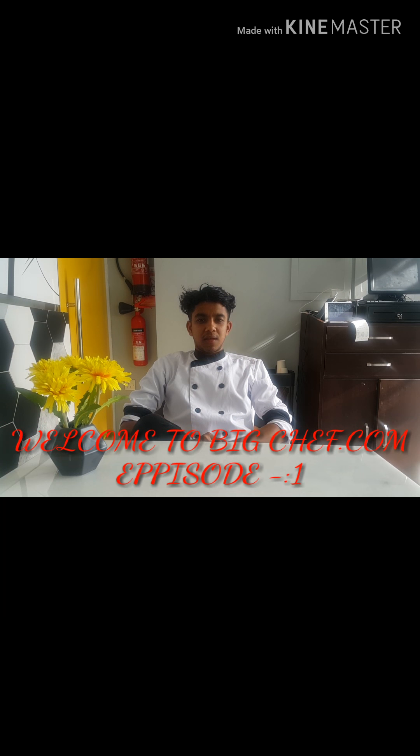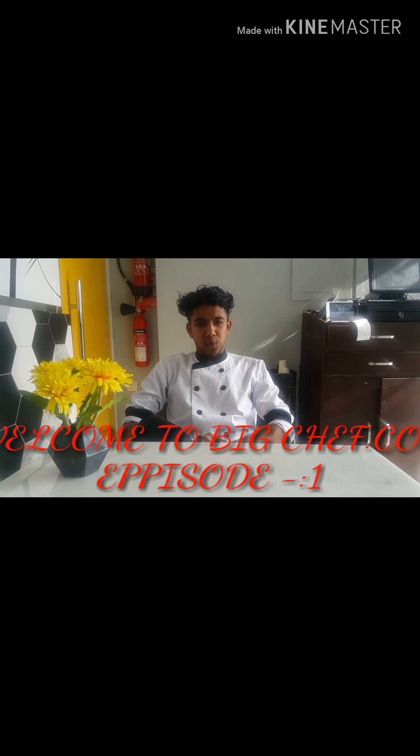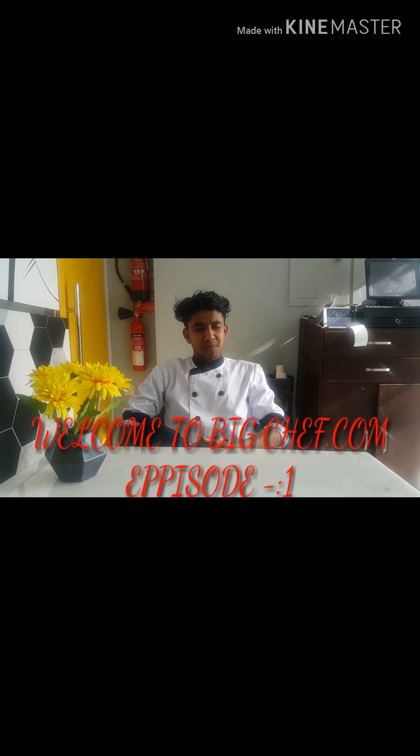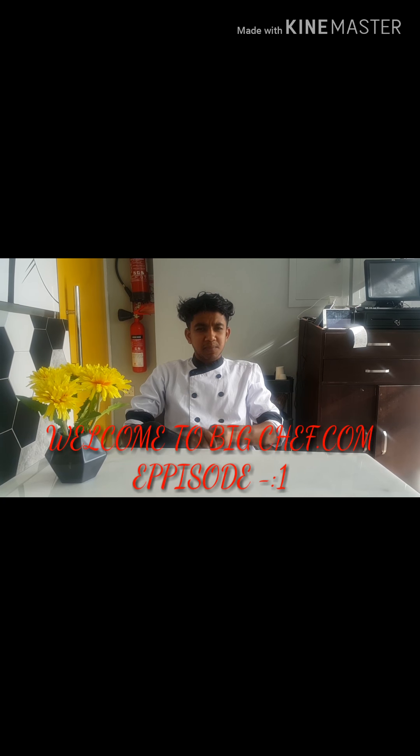Hi friends! Today I am going to make a new vlog about cookery. Its name is TheBigChef.com, Roshani, and my chef — I am from India. Please support my videos and subscribe to my following videos. Thank you!